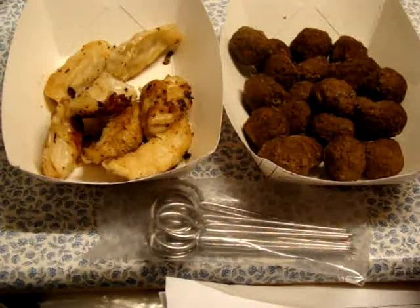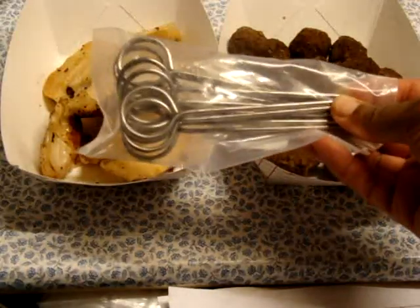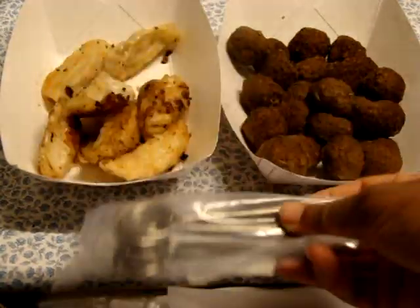Hi y'all! Just doing a real quick video on the 5 inch stainless steel skewers. It does come in a pack of 12, which is really, really nice. You can be able to do a lot of skewers with it, which is really good.